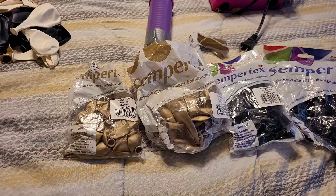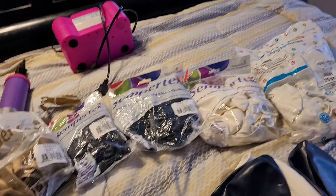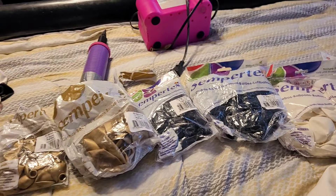I used Gold Reflex Sempertex 12 inch and 5 inch. I used Sempertex Navy 12 inch, 5 inch, and 36 inch. Sempertex White 12 inch and Gmar White 19 inch. I used an electric pump and a hand pump, and I put aside 15 balloons to be blown up with helium.